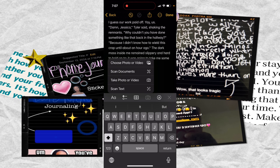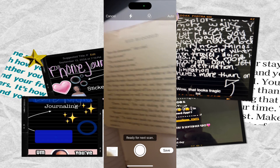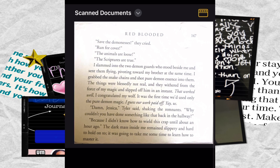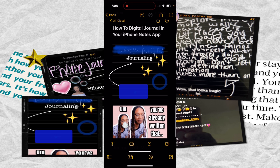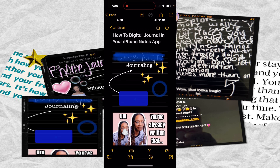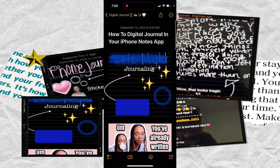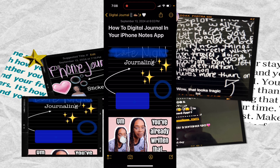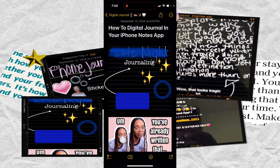You can also scan documents — that's how I added that picture. It'll automatically capture it, you hit save, and then you have a document of it in there. Of course you can also choose a photo or video to add, or take a photo or video directly. I'm going to choose a screenshot of the very first version I did when trying to use my Notes app to journal.